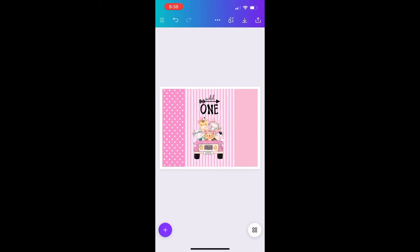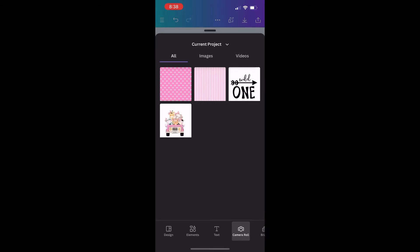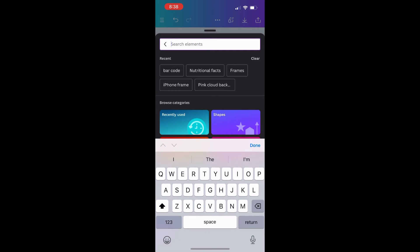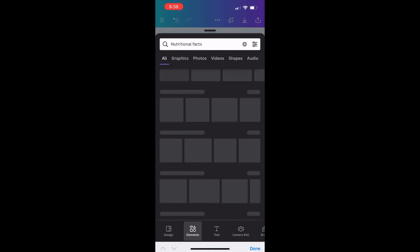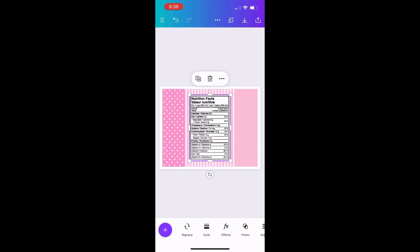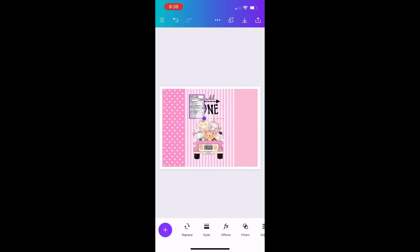Now I'm going to go into Elements — it has so many different designs and it'll tell you which ones are for Pro and which ones aren't. First I'm going to search for nutritional facts. You can also find these same images off of Google and Pinterest, so you don't have to have Pro. I'm going to add the nutrition facts to one side — I'll put mine on the left side — and resize it to make sure it fits.